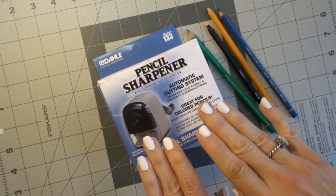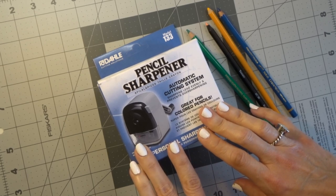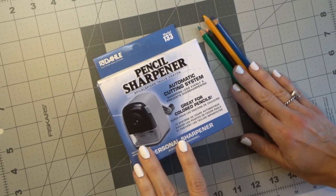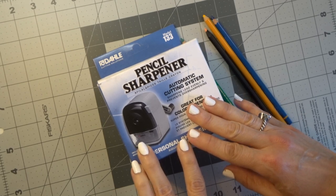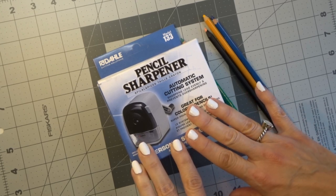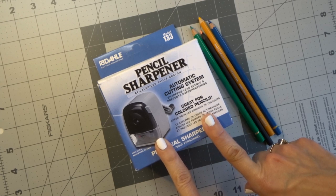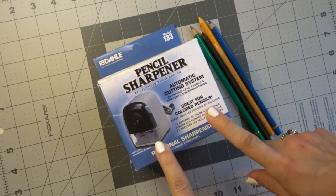I wanted to be able to unbox this on camera and share it with all of you. Because I just recently did a video a couple days ago where I did several different popular pencil sharpeners with four pretty popular pencils that are used by a lot of us colorists. I did a testing with all the different pencil sharpeners, showed you how they perform so that you can make your own decision as to which pencil sharpener would be best for you dependent upon which pencils you own. When I did that video, this pencil sharpener was left out, so we are going to discuss this pencil sharpener today.